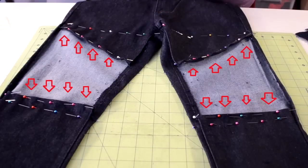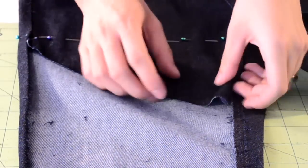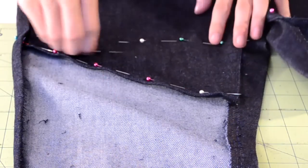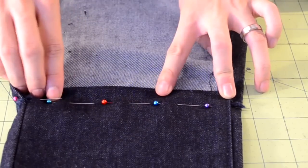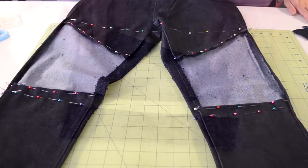Next, we need to hem the raw edges on the pair of pants so it doesn't fray. On the top side of the area in which we just cut, you want to fold it inwards towards the top line of pins, then pin it into place. You want to also do this for the bottom side of the area. Fold it inwards towards the line of pins and then pin it into place. Here's how it should look after you're done with all the pinning.